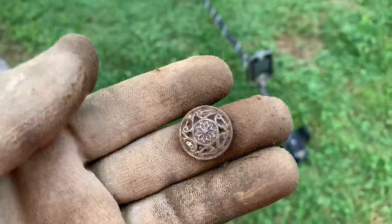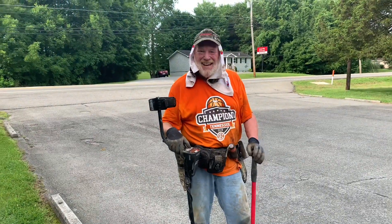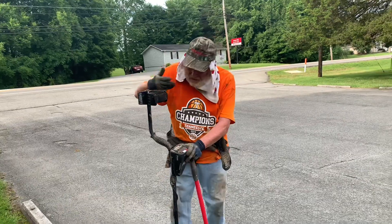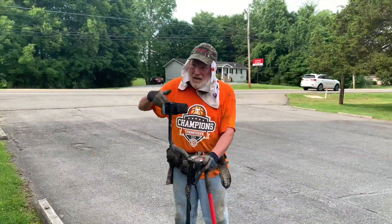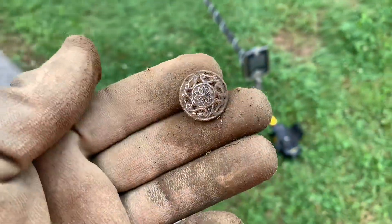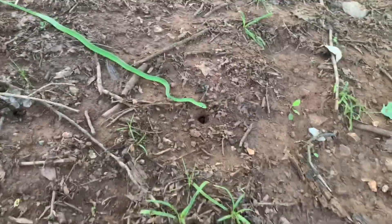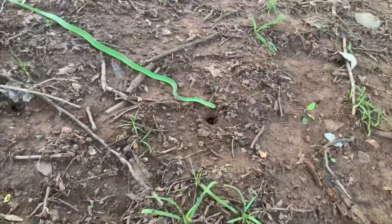Doing some detecting right here along the sidewalk and I got myself what looks like an old button with some type of flower design. And look who came to join us for the party today - it's the Islamic Tennessee Gem himself. Funny thing - I'm sitting here detecting and I swung my coil over a snake. It's just sitting there looking at me, pretty funny.